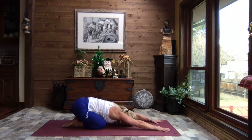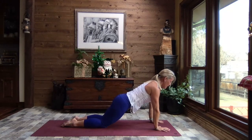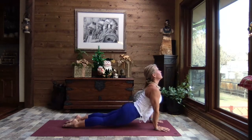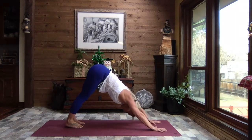Our sun salutation — one breath, one movement — but really use your breath as your guide. You do not have to keep pace with me; find your pace. Let's inhale up to a modified high plank, shoulders right over those fingertips. Exhale, crocodile down, press it through to up dog. Tuck the toes, lift the hips to down dog, and gently alternate bending knees, walk it out.